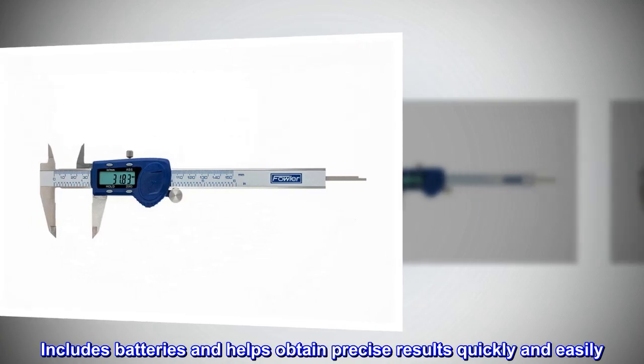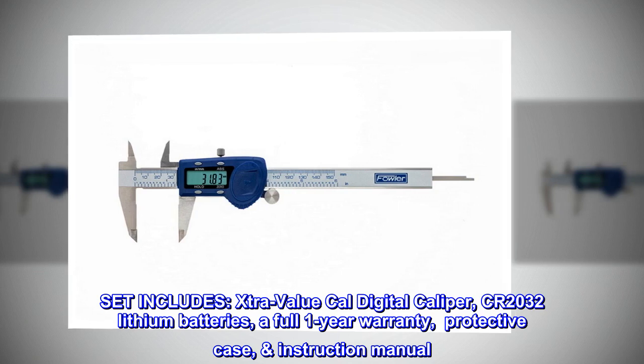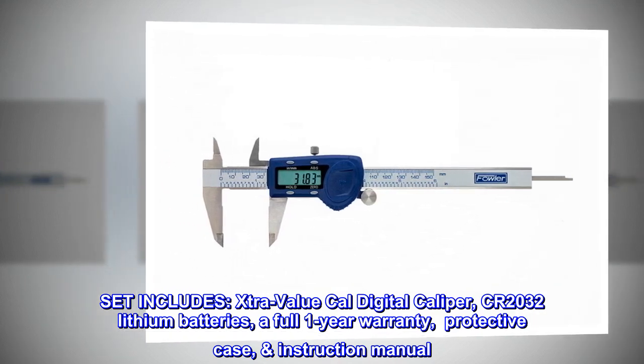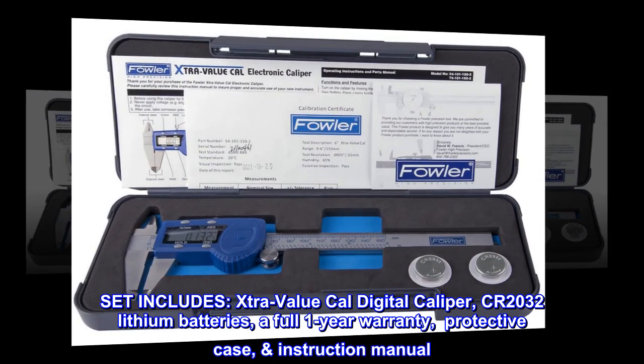Includes batteries and helps obtain precise results quickly and easily. Set includes: extra-value digital caliper, CR2032 lithium batteries, a full one-year warranty, protective case, and instruction manual.